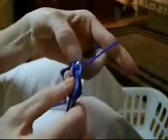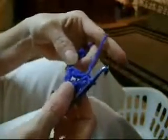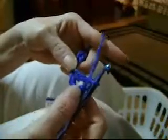So what we're going to do is we're going to wrap the yarn around the hook. We're going to go in the third chain right here. Come down after hooking it and bring it back through. You have three. You're going to go through two, then you're going to go through the second two after you've looped it around. That's your first double crochet of your shell stitch.